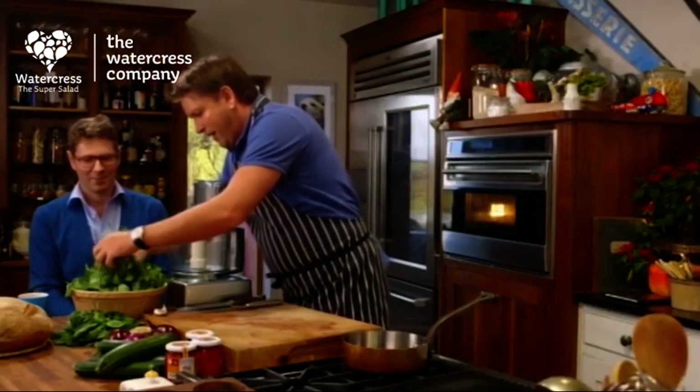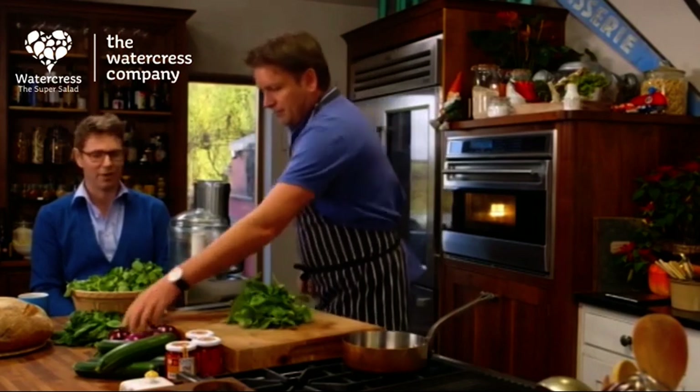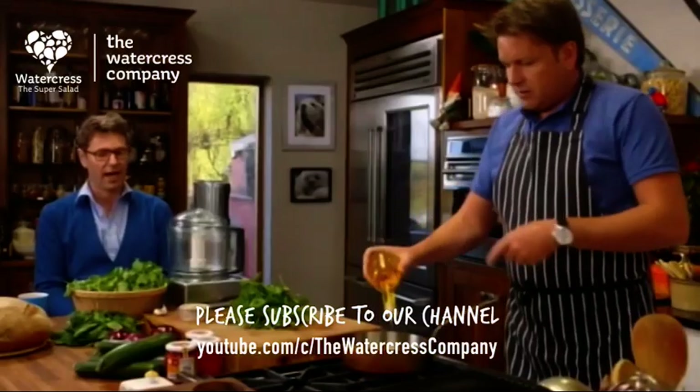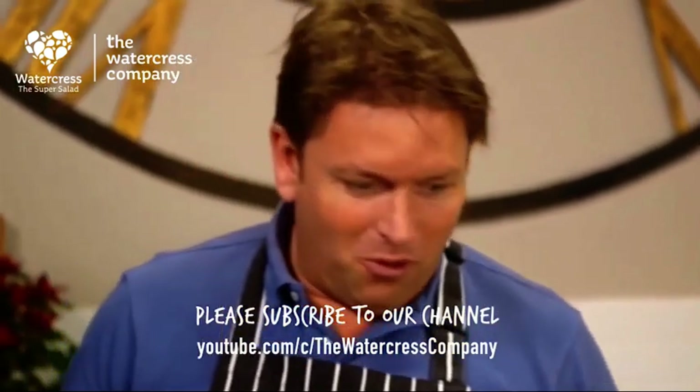So tell me about this stuff — why Hampshire particularly? Well, Hampshire's been growing watercress now for about 100, 120 years. It was a period when it moved out of London and around some of the larger cities in the UK and they came down here for the water. When you look at the water in London, you wouldn't anticipate watercress, which needs fresh, clear water to grow.